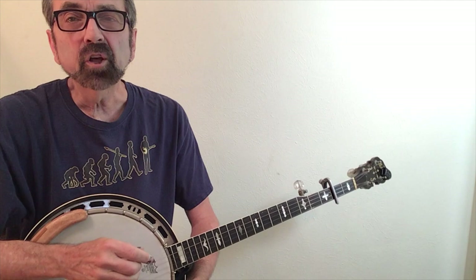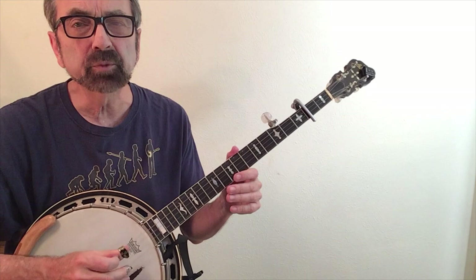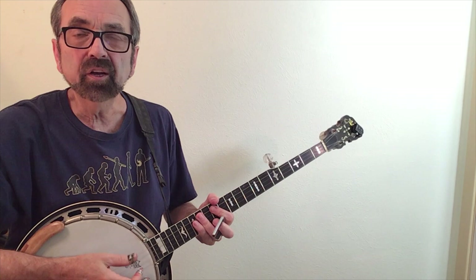Another common way of getting the notes on the fifth string to fret higher is to use a device called a sliding fifth string capo. It looks like this when it's installed along the side of the neck. Some players like myself prefer the spikes because I actually fret the fifth string on licks, and if you have a fifth string capo along the side, it adds a little extra width and makes it a little harder to play those notes.